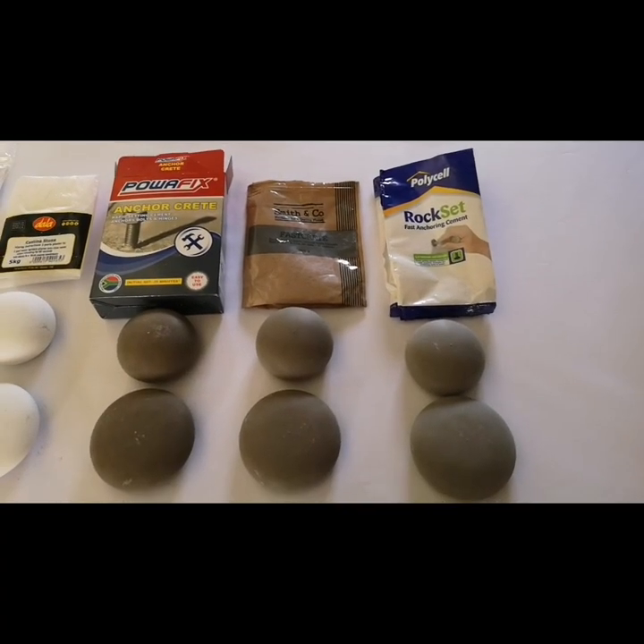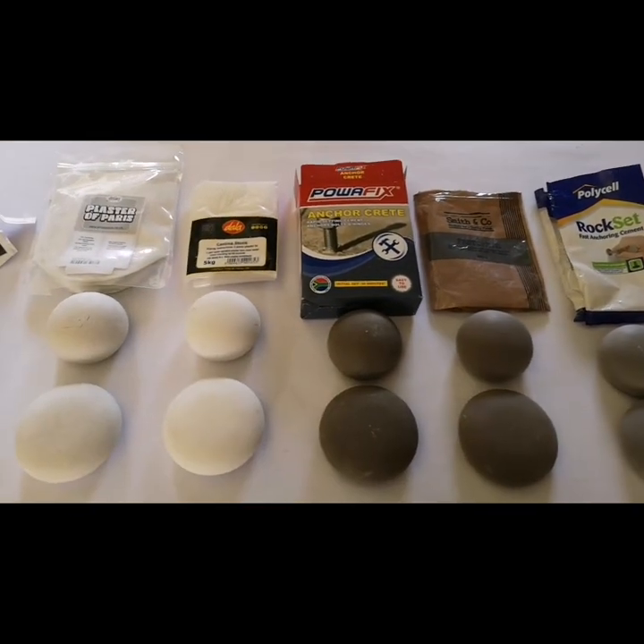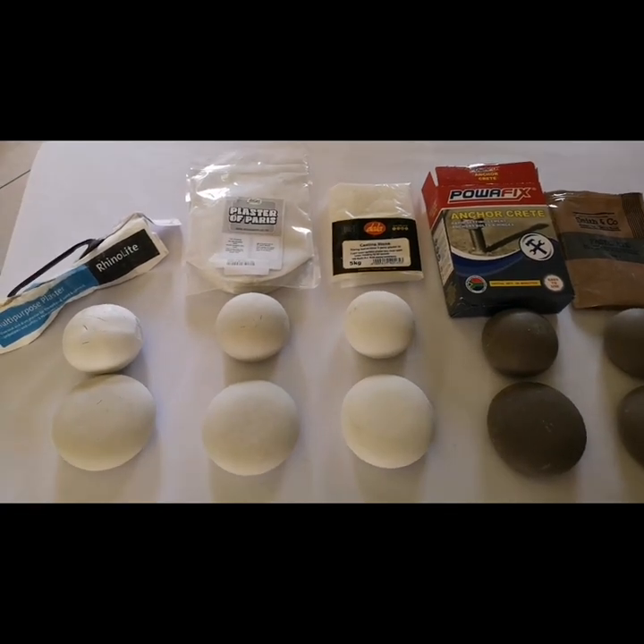Hello everyone, it's Krupa from Color My Soul and today I'd like to show you all the different products that we've used to cast stones using the Happy Dotting Company molds. So let's go through each one.